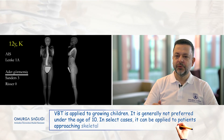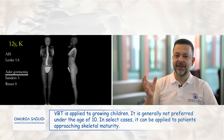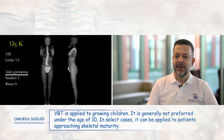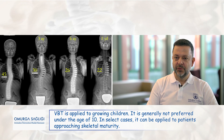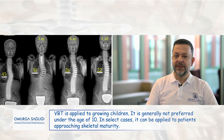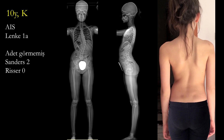The most important criteria determining the appropriateness of vertebral body tethering is the remaining growth potential, because the main goal is to achieve a growth modulation to reshape the spine. That's why we believe the ideal age for this procedure is between 10 and 16. However, besides chronological age, we also look for other indicators of growth, such as growth plate assessment on the hand, wrists, or pelvis radiographs, and menarche status. A thorough assessment of the remaining growth potential helps us locate a golden window for the ideal timing.